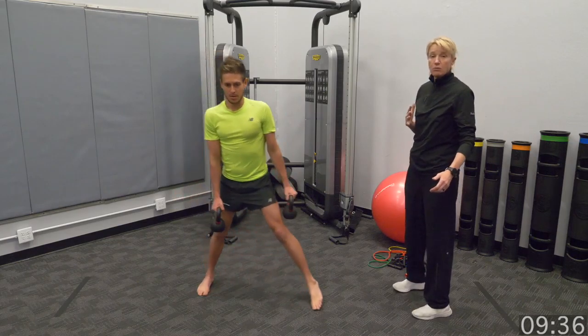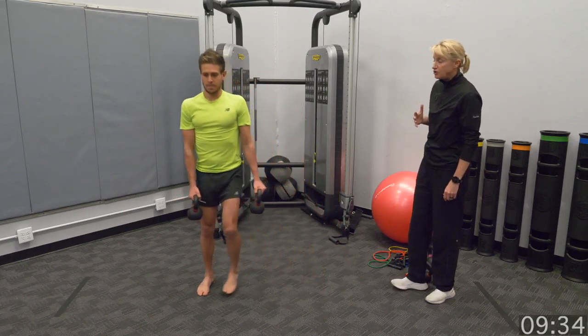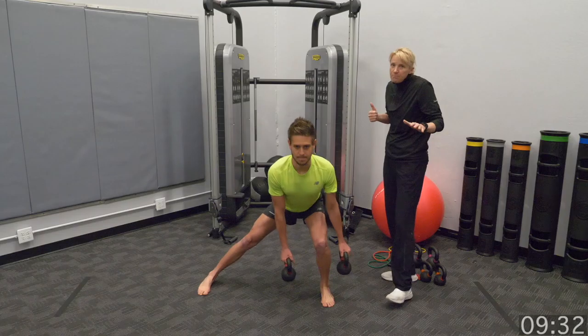Now could you add a band to this? Yes. Would it make it more challenging? Yes. Do you need that? Maybe, maybe not.